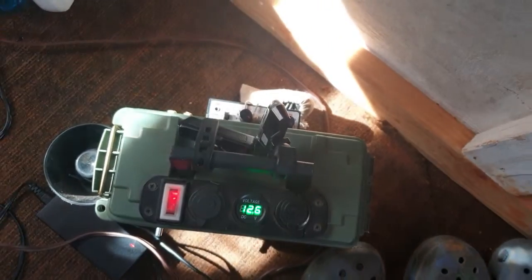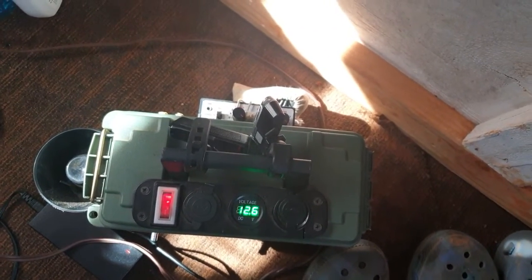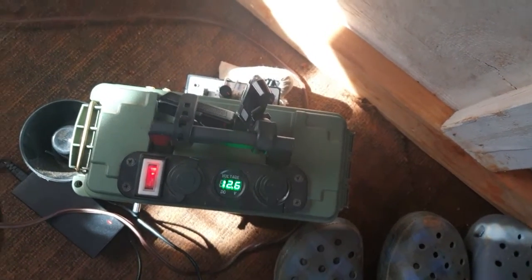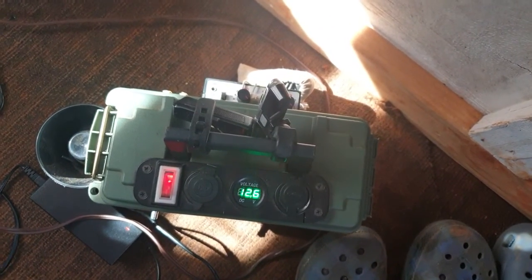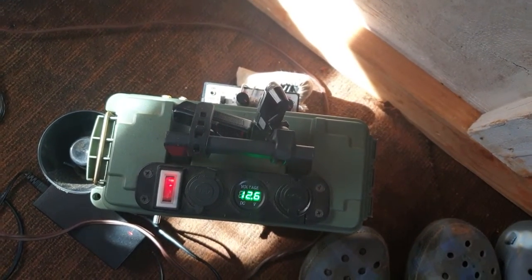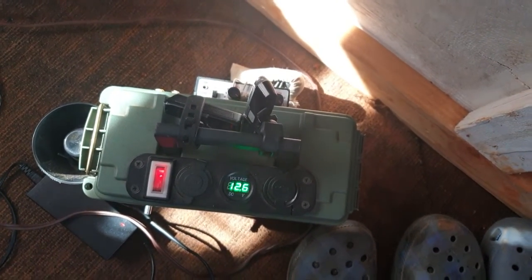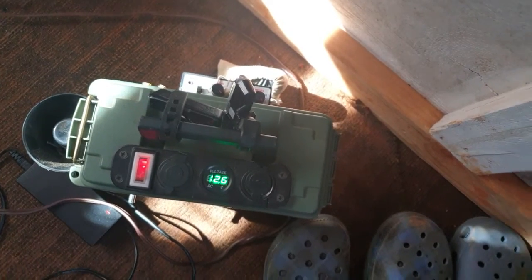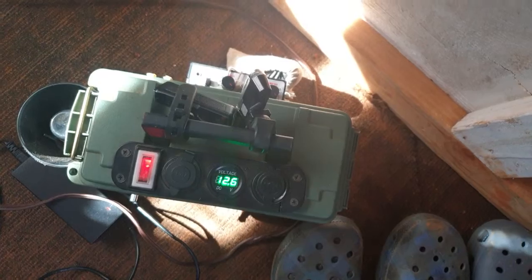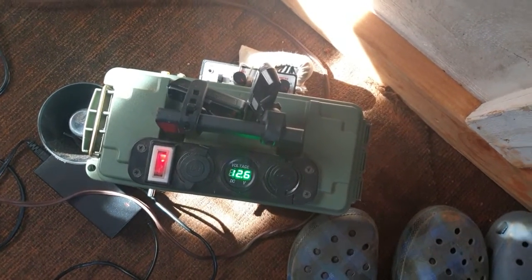Do not underestimate these battery boxes because if you have a decent amount of solar on your roof, and even if you have a small — let's say even a 100 amp battery — you can still get daylight sunshine in your house. You can still charge your phone, watch TV, whatever you're going to do. You can have that available to you.